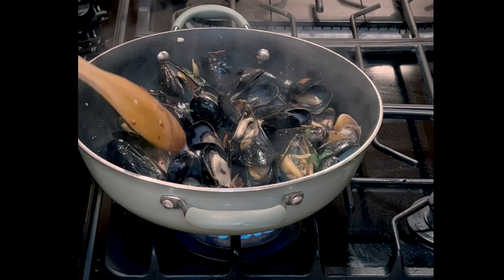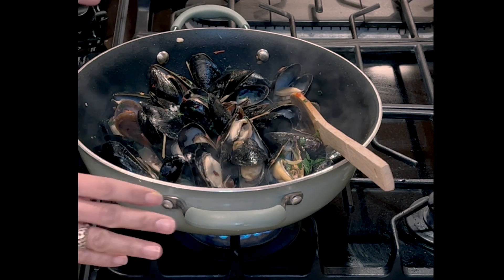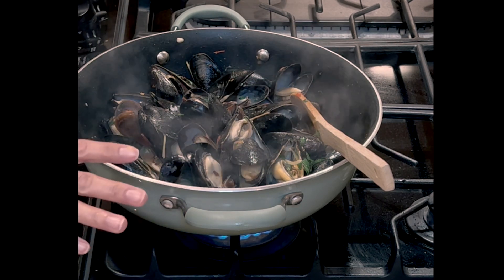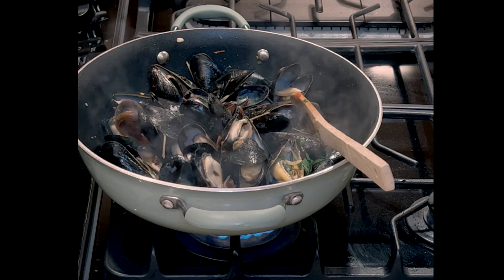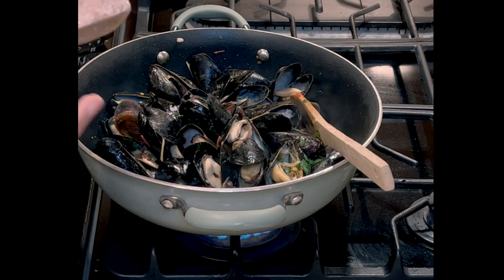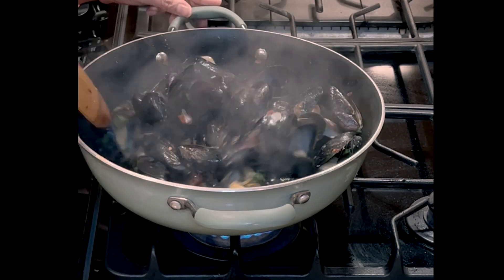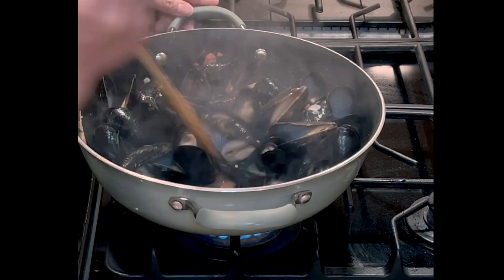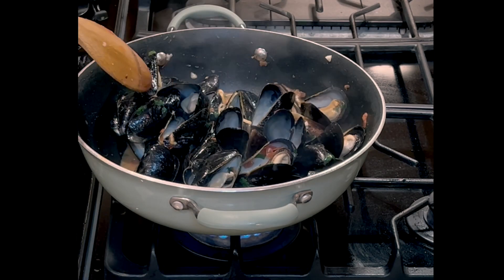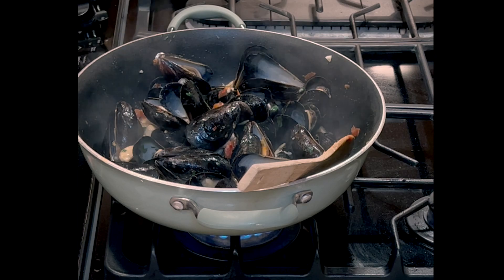Before we turn off the stove, make sure we try it first. I'm gonna taste it to check if it has enough salt, because I already put the chicken bouillon. Let's try to put a little bit of salt. Smells very good though. All right, we are going to turn off our stove now. It's ready to serve.